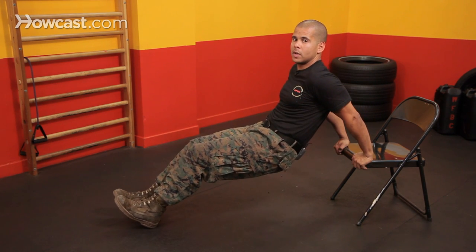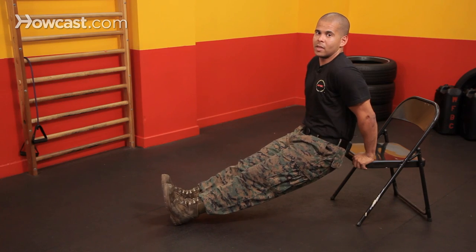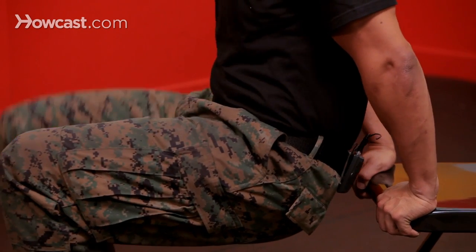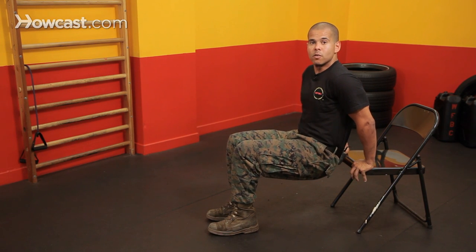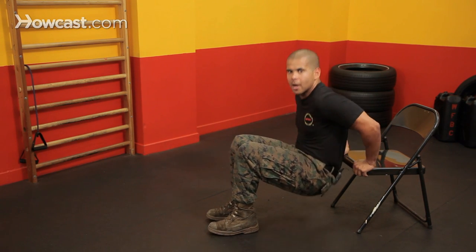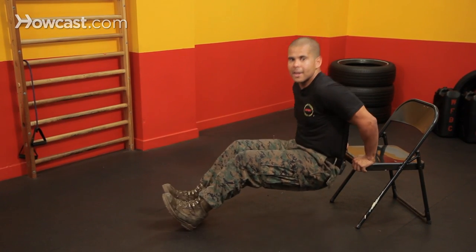I don't want my hips to go all the way out — I want them as close as I can to the chair without touching it. For beginners, it's good to start with your knees bent; obviously this is going to give you more support. You're going to go down and come back up. As you start to improve, you can slowly walk your feet out and perform dips.